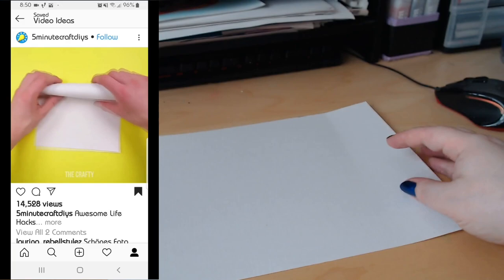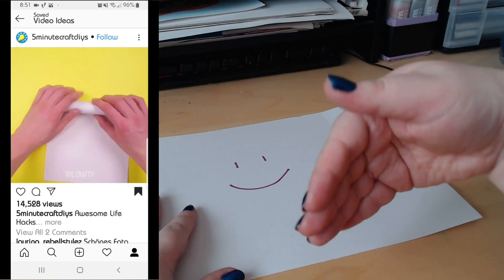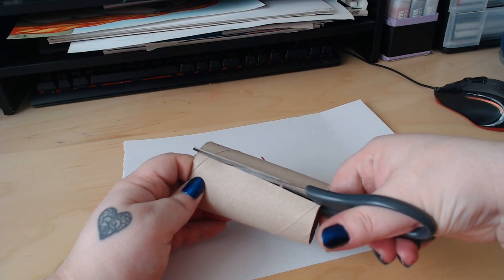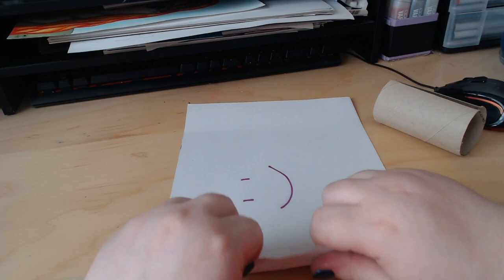So this first hack calls for a piece of paper or a drawing. Let's just draw a little something so there's actually something on it. Let's pretend this is a drawing and we want to roll it up for transport and we don't have one of those tubes. So we're apparently supposed to get a cardboard tube like this and cut it on one side only — like that. Then we roll the drawing or piece of paper up.